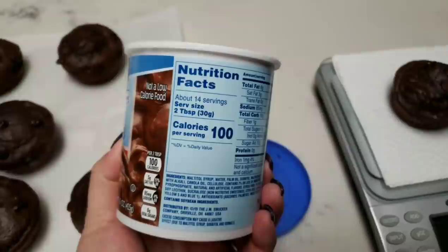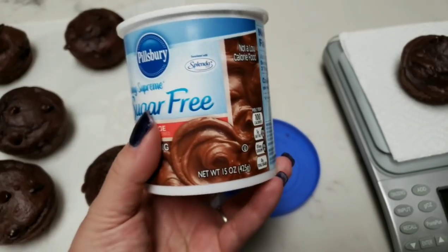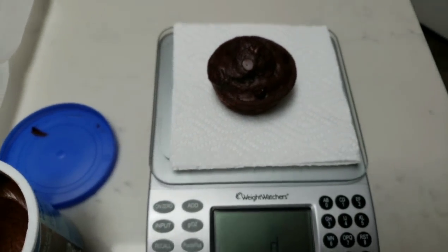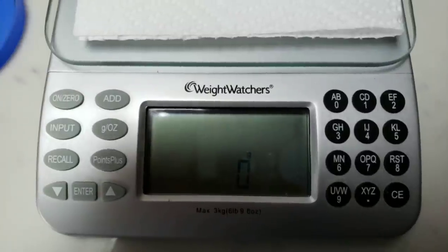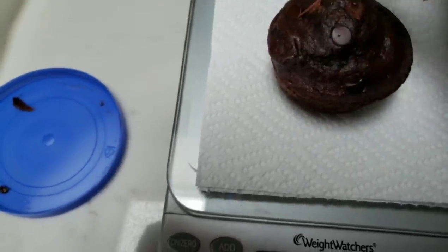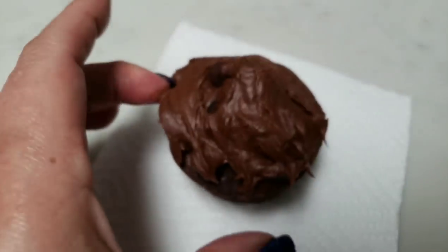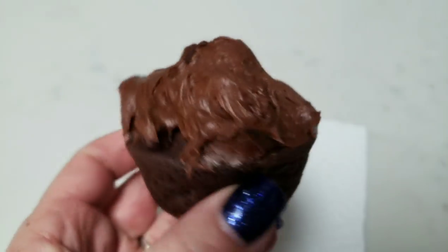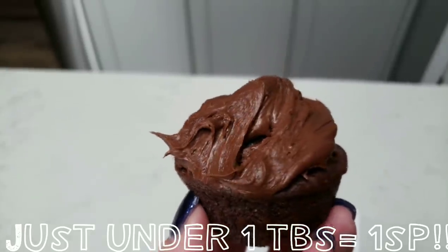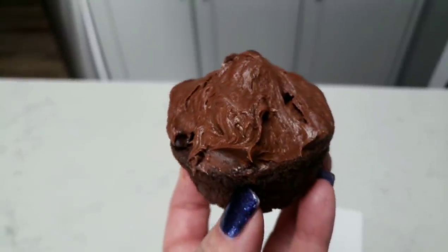You can have one and a half tablespoons of this frosting for two smart points; a full two tablespoons would be three smart points. I'll go ahead and spread about 22 grams of frosting onto the muffin — that's actually quite a lot, and you could even do half a tablespoon to knock it down to one smart point. But you can indulge in a legit chocolate chip cupcake with chocolate or vanilla frosting for four smart points total. This is why I love WW.